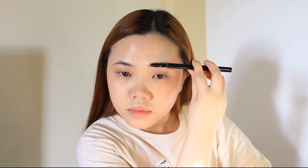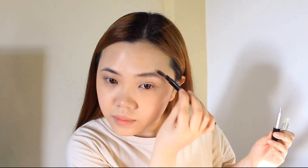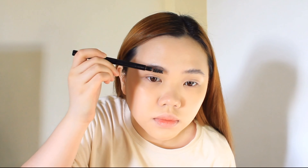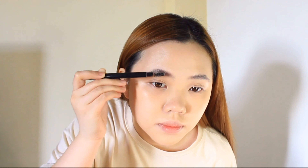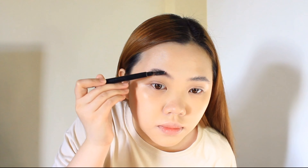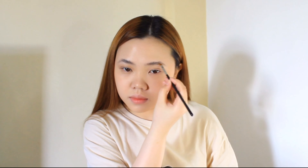I'm using an eyelash glue and a spoolie to brush my eyebrows. Using an angled brush, I'm using a black eyeshadow to fill in my brows.